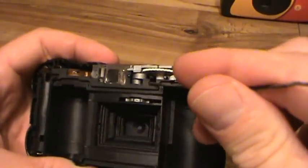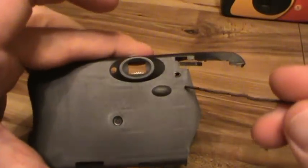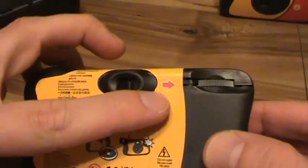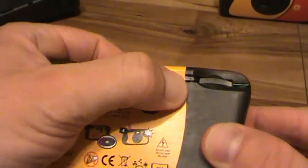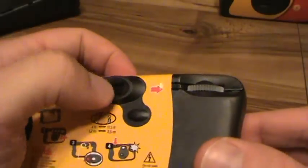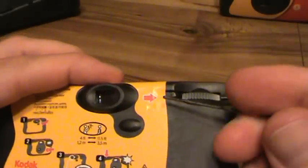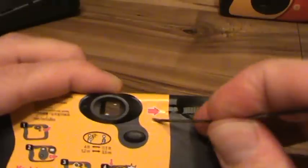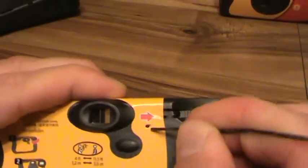The nice thing is, this little spot where I'm sticking the paperclip lines right up with a little hole in the case of the camera, which is actually right underneath this little arrow. You can just pull the sticker off, or if you just kind of push it in, you'll see where that hole is — right there. And there's a little piece of plastic in the way, so you kind of have to force it in the first time.